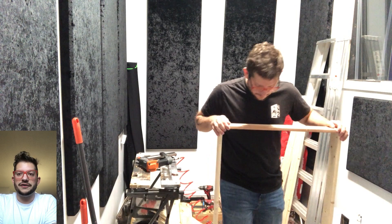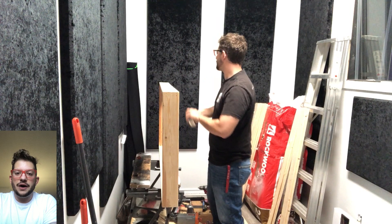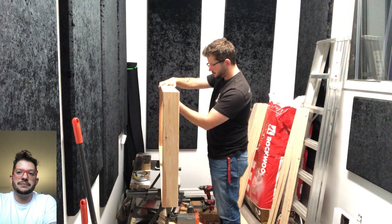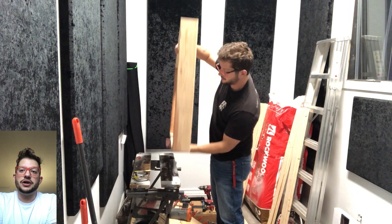Especially if you're mounting these clouds next to each other like we are, we want to make sure they are very consistent against each other so they all line up perfectly. You can see me bending the frame to get everything to lie straight. Once you have that frame straight, we mark at 24 inches halfway down the long side of the frame — this is where we're going to mount our brace. We line up the brace at 24 inches and use three nails with the nail gun to secure it in.